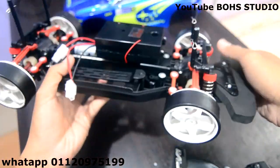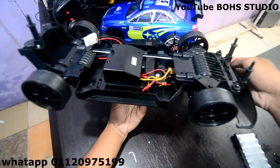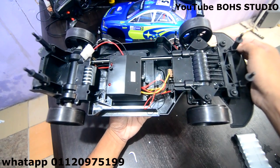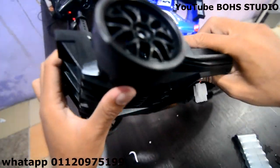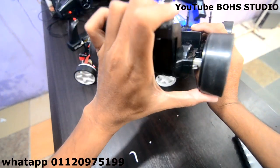Daripada — jap kita ambil tengok. V1 punya chassis. Chassis V1 untuk Subaru V1 dengan Evo, Evo R35 dengan Lamborghini — ni semua chassis dia. Dia chassis dia semua keras. Dia keras, maksud dia, dia tak ada spring. Belakang dia pun tak ada spring.